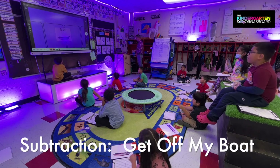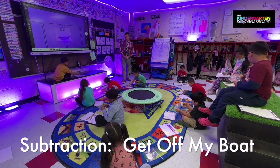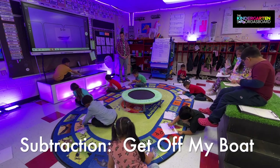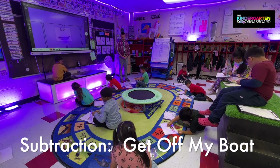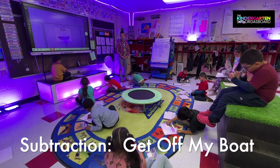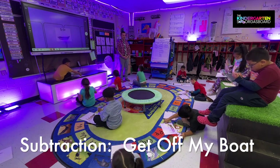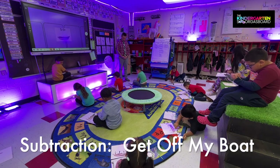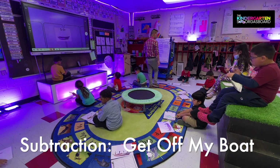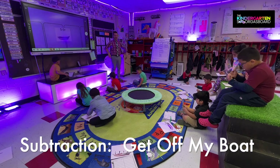Read it. Five minus three equals. So very quickly, how many kids are you going to put on your boat? Five. Do it quickly. Good job, McTayle. Good job, Dan. Everybody got five? Yeah. How many kids are we going to get off our boat? Three. Take three kids off your boat. One, two, three. And then write your equation and write your answer.